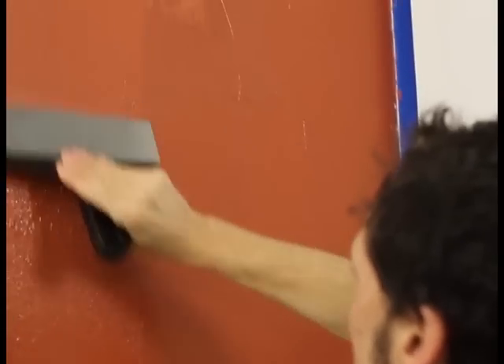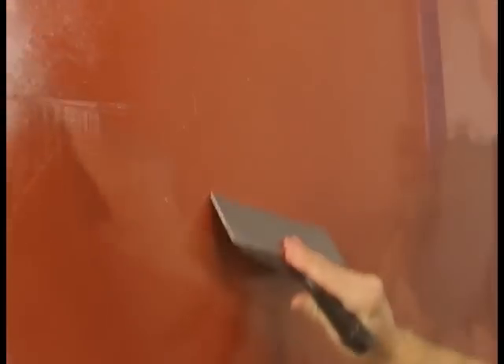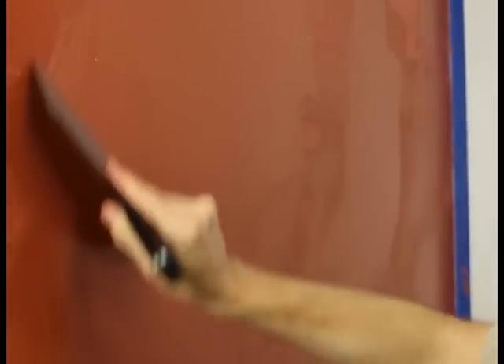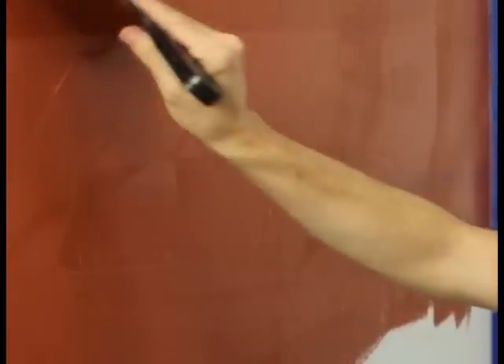Continue applying the product in this fashion over the entire surface. Let the first coat dry for one to four hours. When the plaster is evenly matte and lighter in colour, you're ready for the second coat.